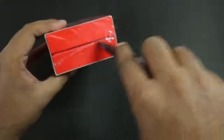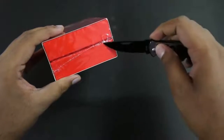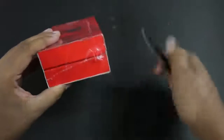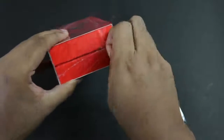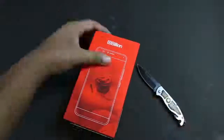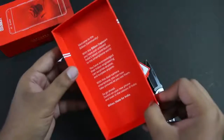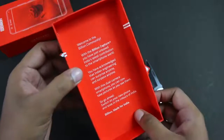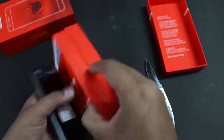This phone is made in India and the company says it is made for India as well, designed keeping in mind the needs and features that Indian consumers need. Let's unbox it and see what contents you get in the Indian retail package. We have a welcome note from the company: 'Welcome to the Billion Community — Billion Capture Plus.'